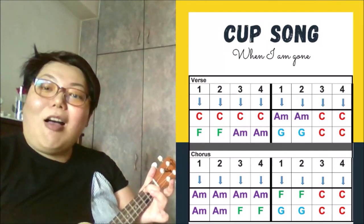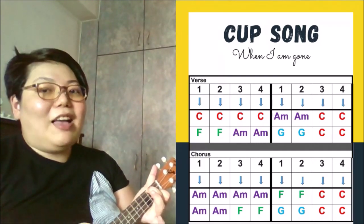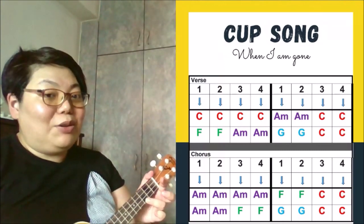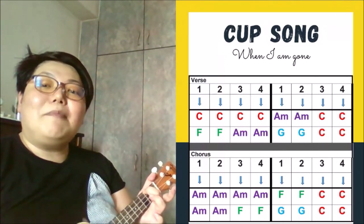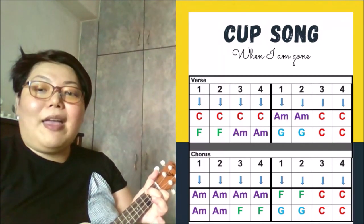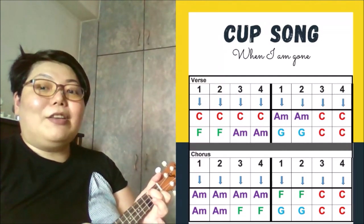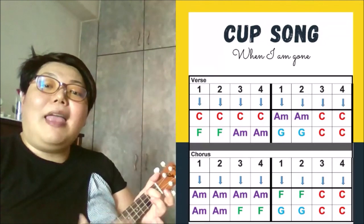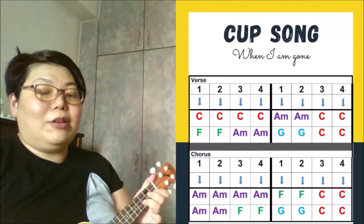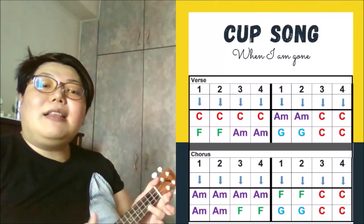When I'm gone, when I'm gone, you're gonna miss me when I'm gone. And you continue — go to A minor: you're gonna miss me by my walk, miss me anywhere. So it's A minor, A minor, F, F. Gonna miss me by my walk, go to F, gonna miss me everywhere. Go back to G: you're gonna miss me when I'm gone.